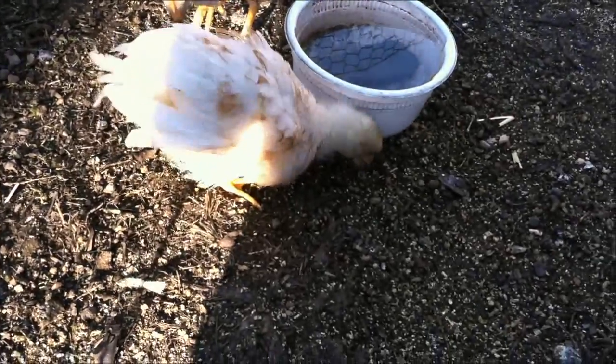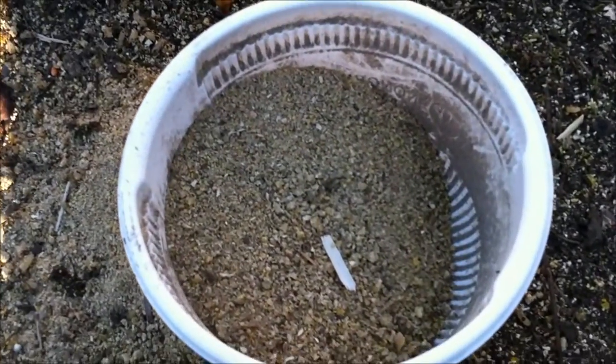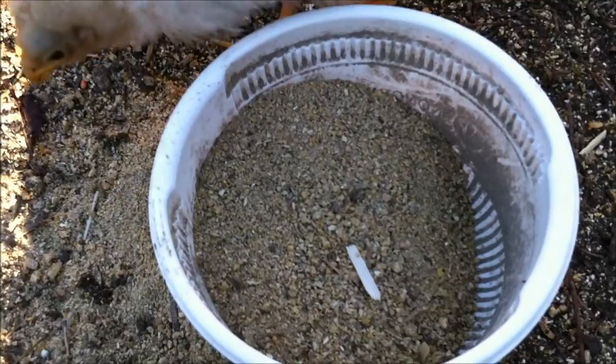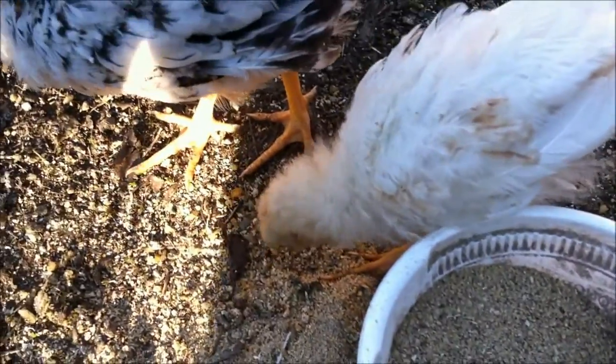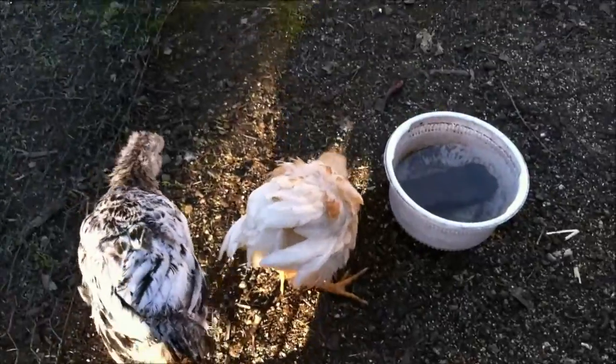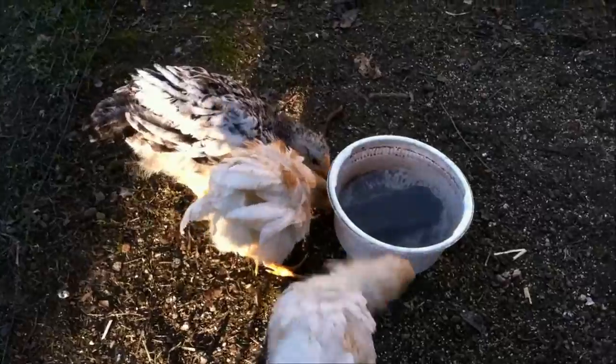So for basic chick care, you want some water and some chick food or chicken food. I recommend chick food, but there's a little bit of chicken food mixed in here for little chicks, and they like to peck things a lot.